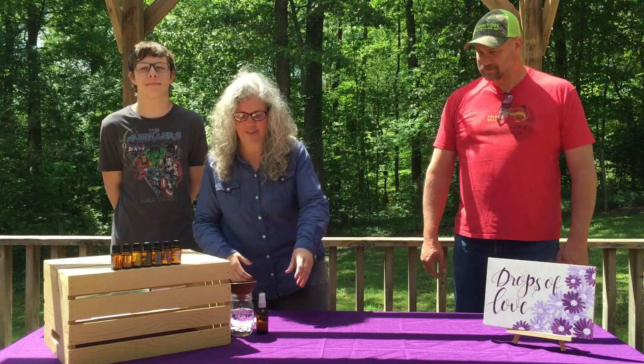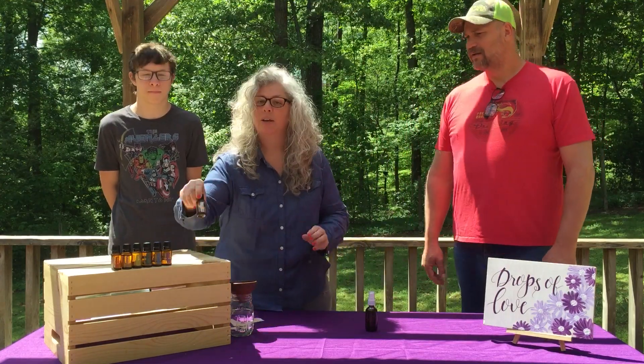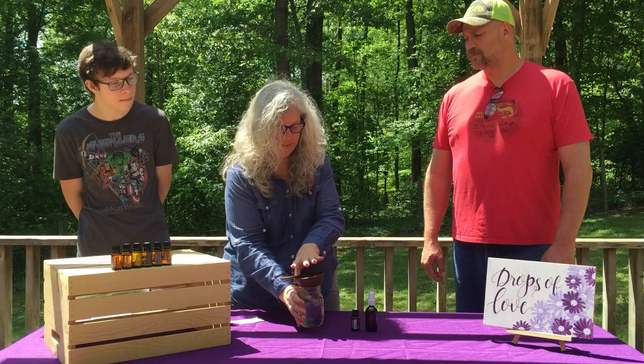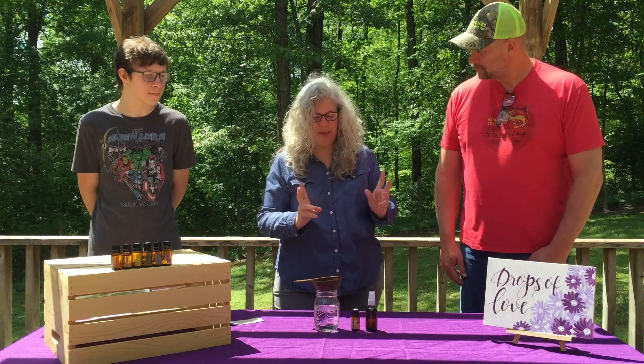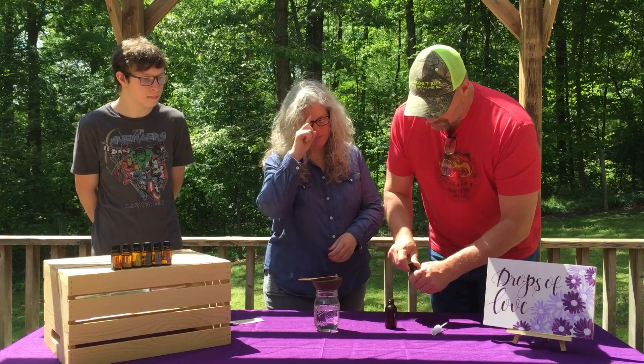The first thing we're going to need is a 2-ounce spray bottle. Purify is the blend that we have, and then some water. Billy, if you will help me — take that lid off. We'll add 20 drops of Purify.